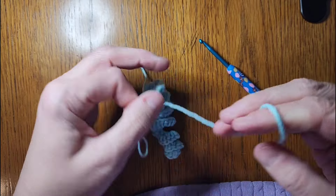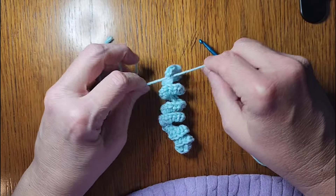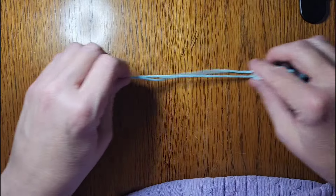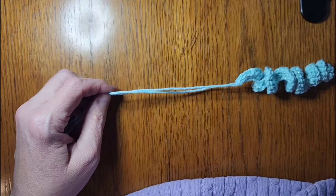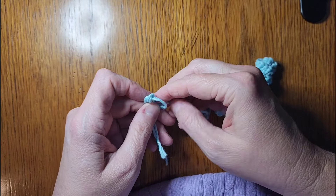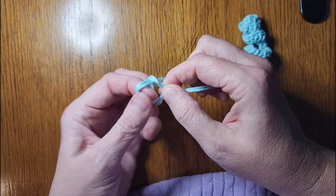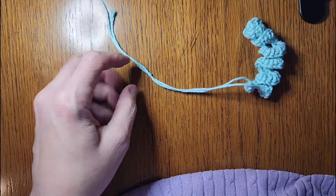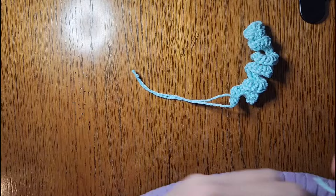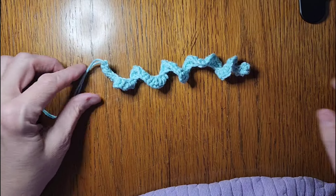Then I'm going to just kind of tie this in together — I'll do that two times. Then you just take your strings out, decide whatever length you want your loop to be, and tie a knot in it. Tie a little knot in it and then cut off the excess.